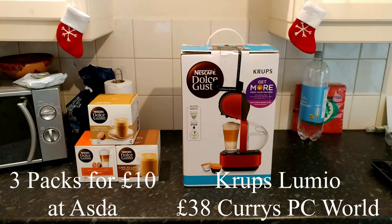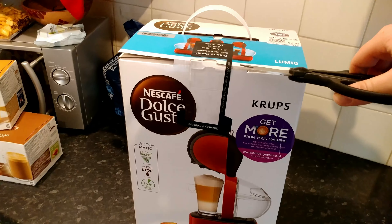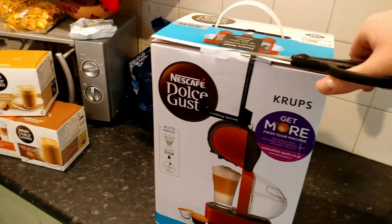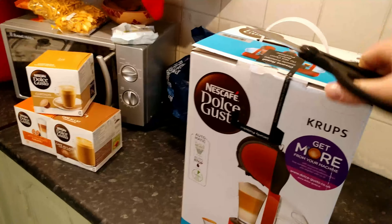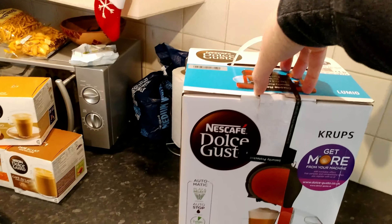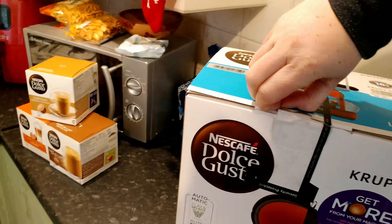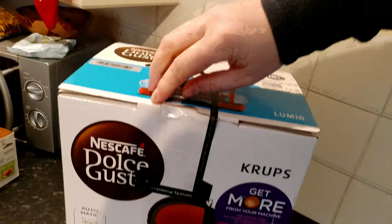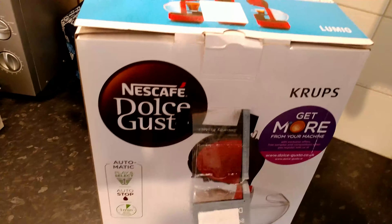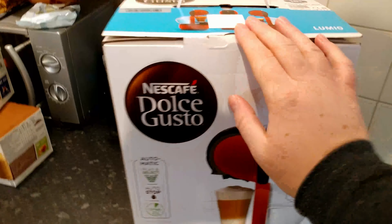Let's go ahead and start unboxing it. I'm just going to do it one-handed, because why not. This doesn't seem to be taped that well. Okay, that'll do. Let's take the whole thing off.